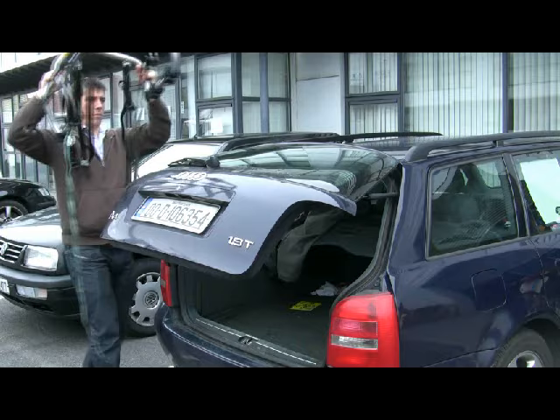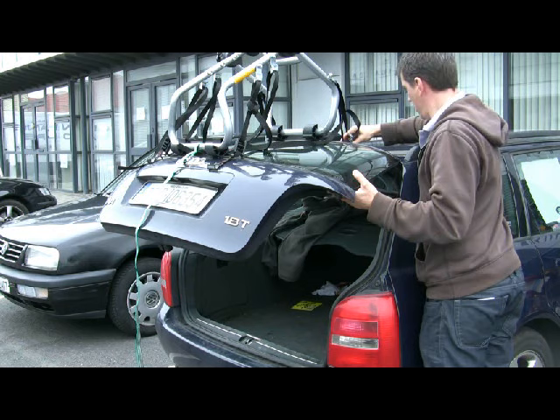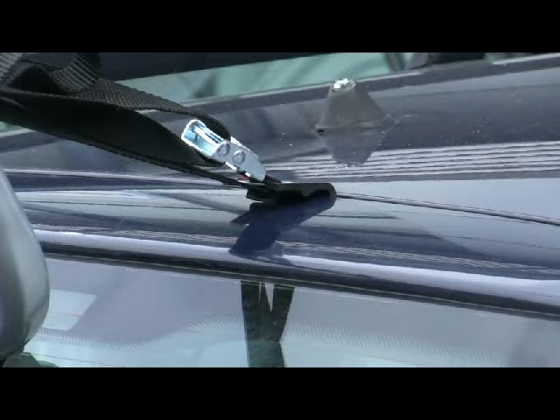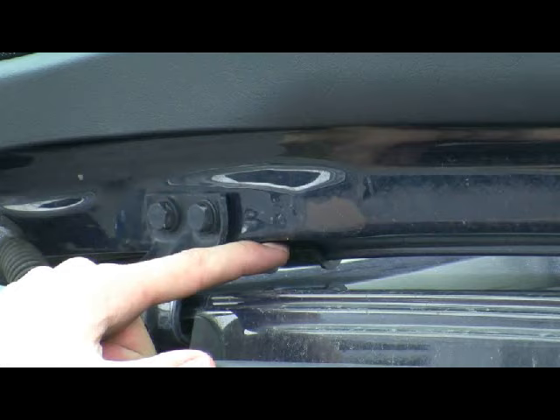To fit the rack, first offer it up to the car and set the arms at roughly the correct angles so as to position the rack as high up on the rear of the car as possible, so that as little of the number plate and taillights will be obscured as possible when the bikes are mounted. Then fit the top straps to take the weight of the carrier. It's absolutely essential here to make sure that if you have a rear spoiler, you're attaching the hooks to the metal bodywork and not just the plastic spoiler.